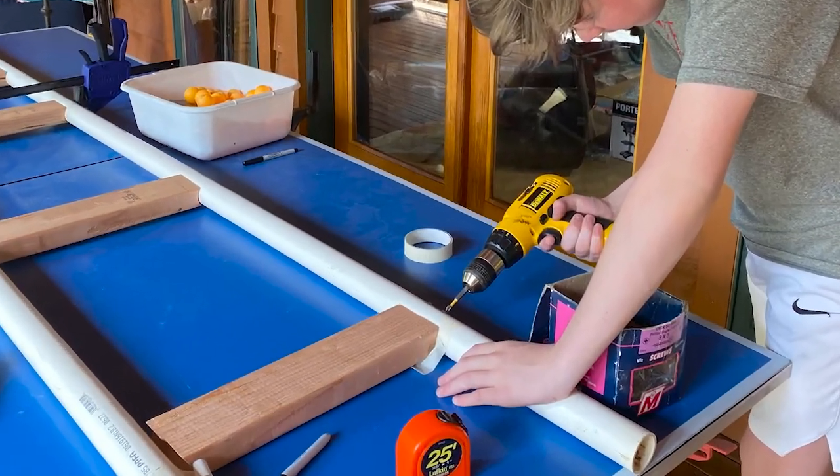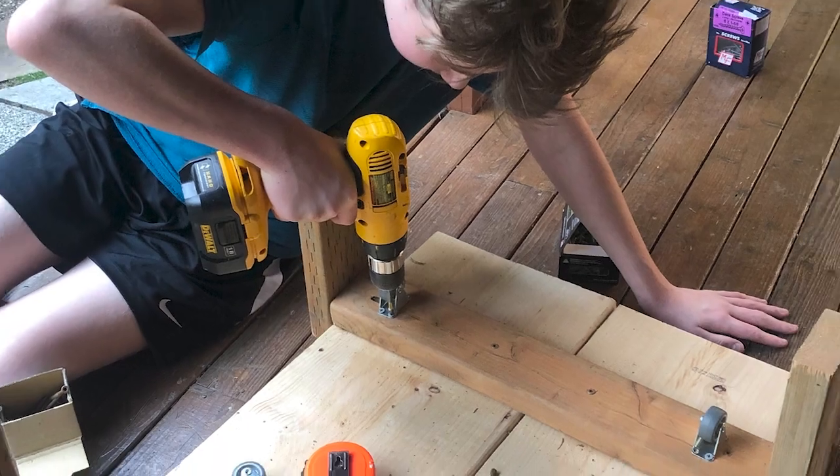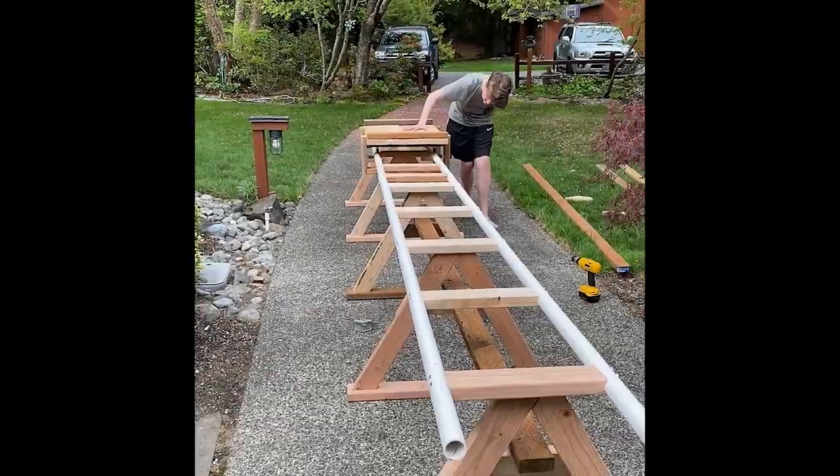I started by drilling half circles into the 2x4s and attaching them to the PVC pipe to create the track. Once the first section of track was completed, I moved on to building a cart. After installing under friction, side friction, and running wheels, I was able to commence the first cart test.